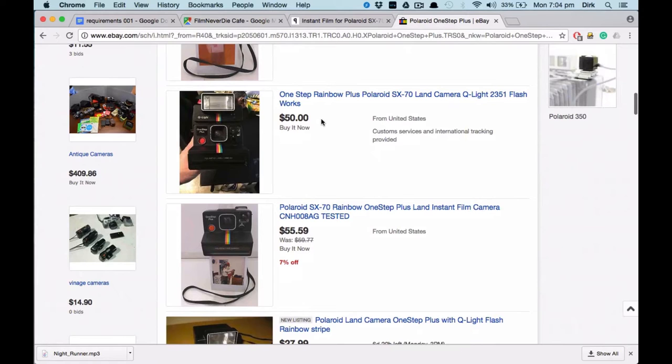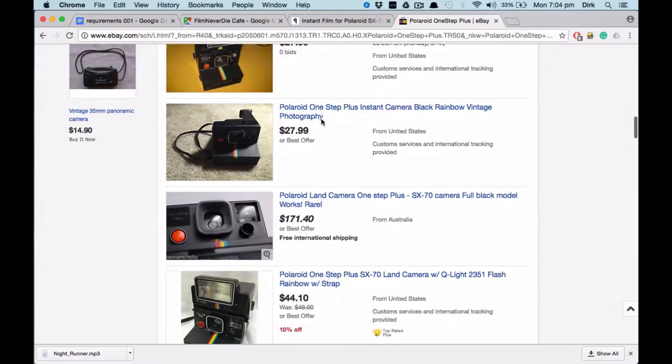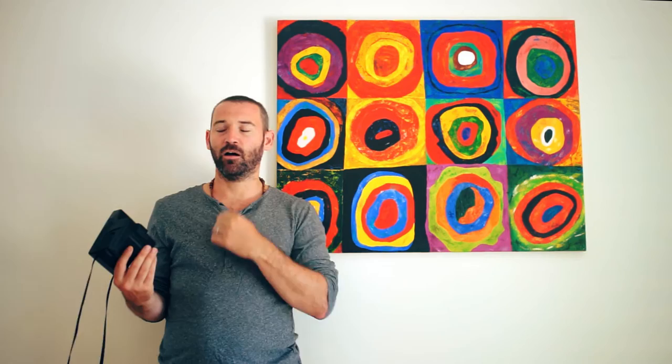I've seen them priced for a lot more, for reasons I can't quite understand. My normal Shutter Jam formula is to tell you about the history of the camera and the company, slip in some subtle jokes, and tell you how Impossible Film brought back Polaroid film from the dead. Unfortunately I seem to have lost that formula — I guess I'll have to remember how I used to do it.